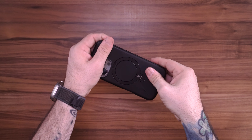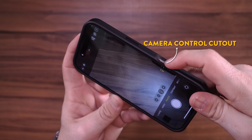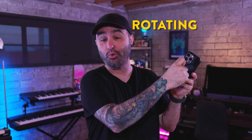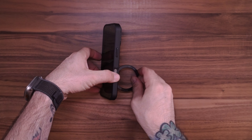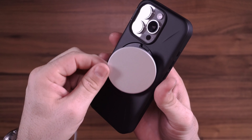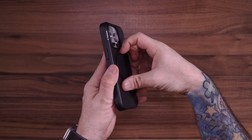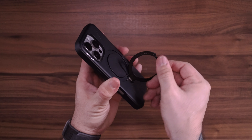Next up in the case department is the Torras 360 Spin Case, which I've actually talked about before. As far as protection goes it's a pretty standard case — covers everything, has all the buttons covered, and has a camera control cutout so you can use that new feature on the iPhone 16 Pro. The real cool trick is the rotating ring on the back, so you can literally use it as a stand and rotate the ring to position your iPhone in pretty much any orientation. The ring is also MagSafe compatible so you can use it with chargers and your Apple Wallet. There are virtually infinite stand positions — it's pretty crazy.